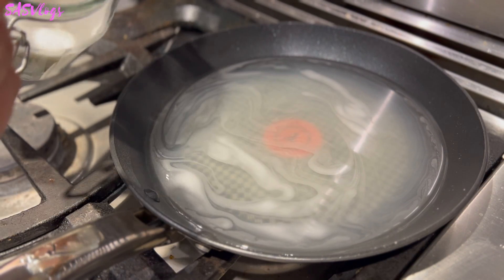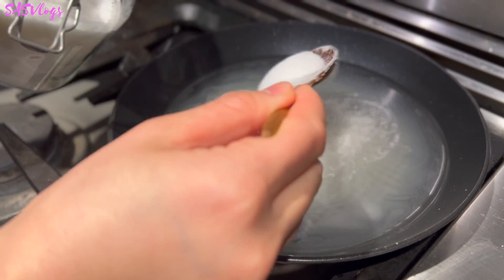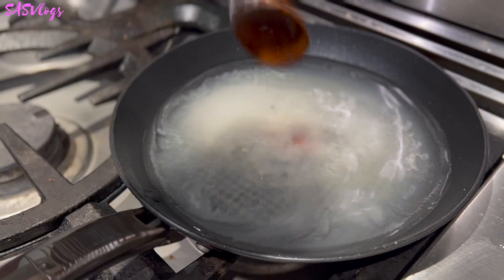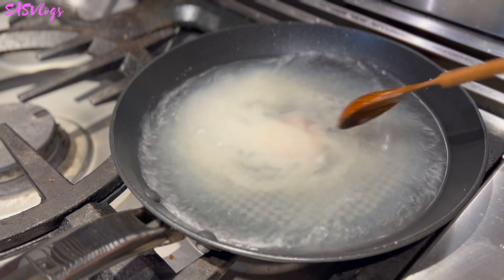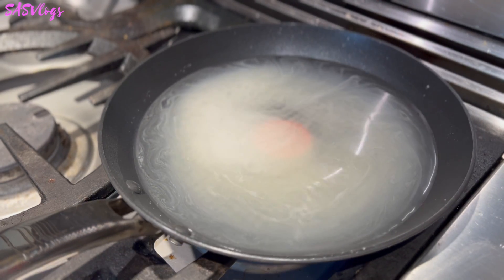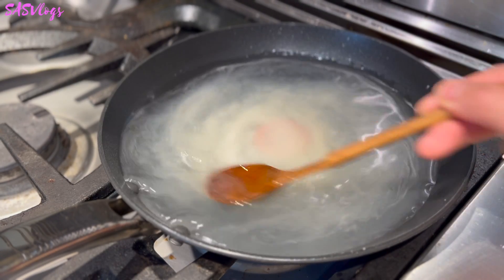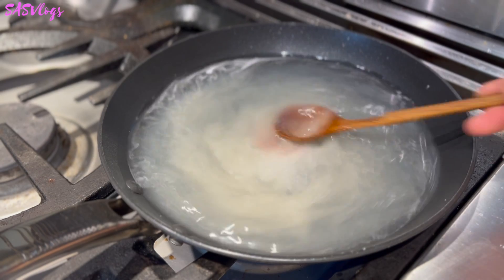I need one tablespoon of agar powder with one and a half to two cups of water. This is before turning the heat on — just regular room temperature water and agar powder. Then I'm going to add about one fourth cup of sugar. I don't want it to be too sweet. Now you can turn the heat on and cook this until it bubbles, the sugar melts, and it's ready to be used for coating.